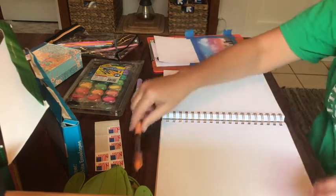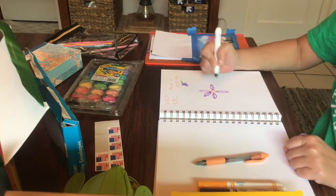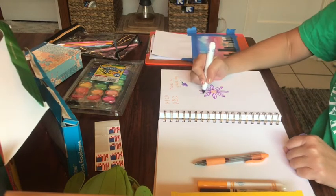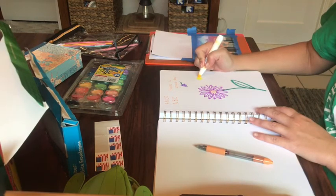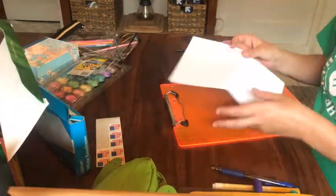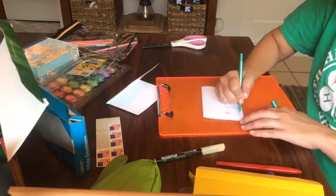Think about what you want to draw. What do you enjoy drawing or painting? Go ahead and practice first. You should also look up simple greetings or sayings that you could write on or in the card — or you could come up with your own. Once you've figured out what you want to do and you've practiced, it's time to get to making cards.